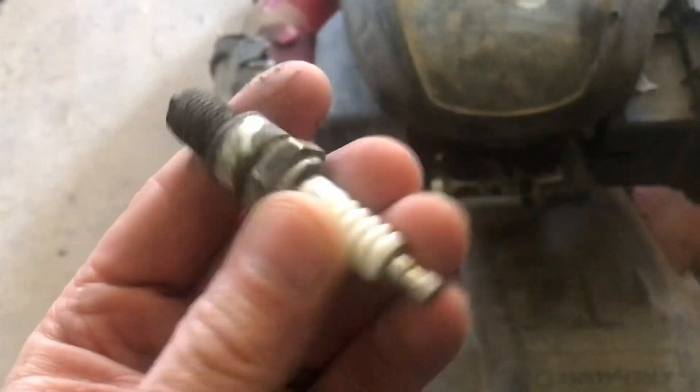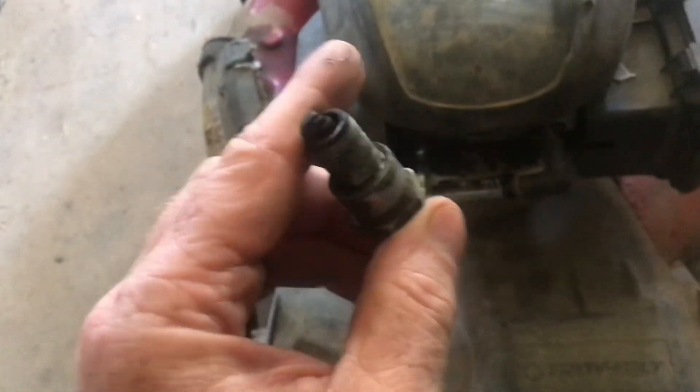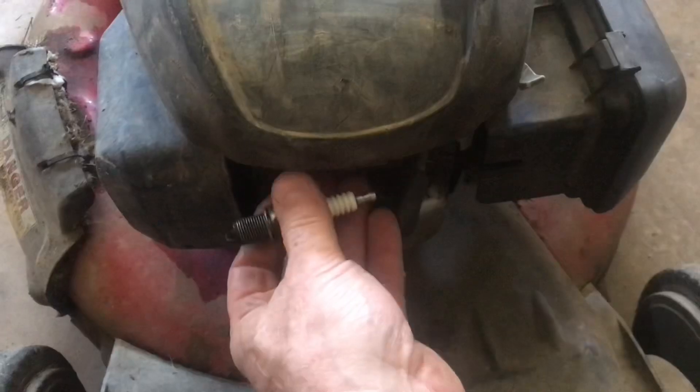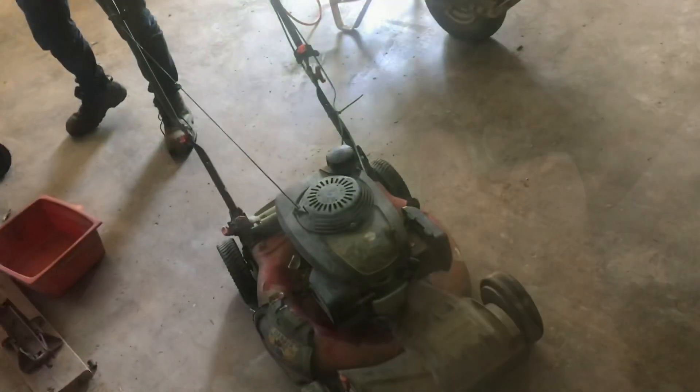It really seems like it's the spark plug. We're going to put the spark plug back in and see if there's a spark at the spark plug itself. Move the tester and put the spark plug in place, making sure the spark plug is well grounded on a piece of metal.